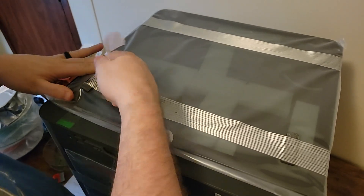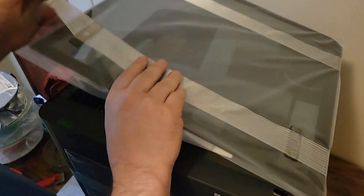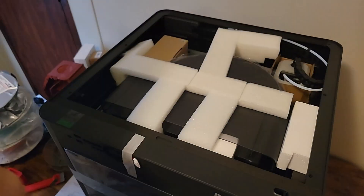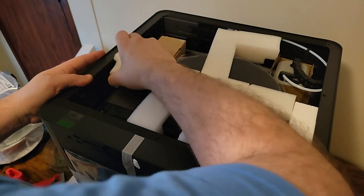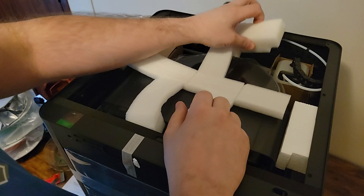Again, this thing was packaged really well. No complaints on the amount of packaging — it's meant to be secure in shipping and it arrived with no damage. I gotta say they did a really good job there. Right now I'm just removing all the foam and other stuff.